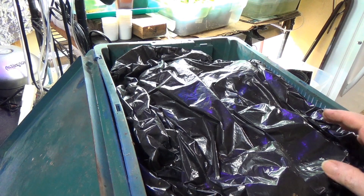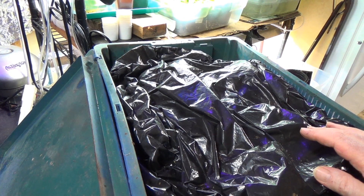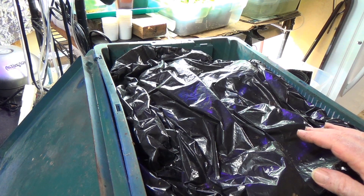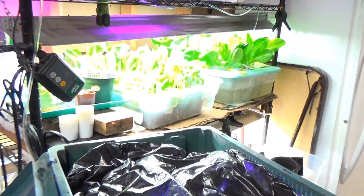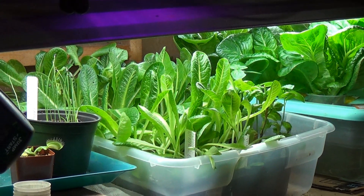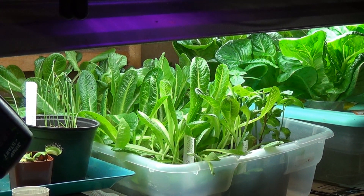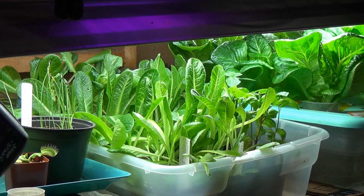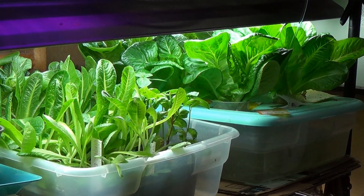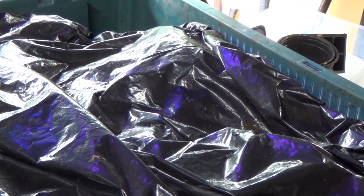Thank you for watching. If you like this, please subscribe. It's getting to be springtime, so the garden is going to take off. Over there you can see that's hydroponic lettuce. These are all starts that are past ready to go out in the garden — I'm hoping to get them out this weekend. We've got the early part of the garden under the hoops going strong. This is David at Grow and Eat. Thank you for watching.